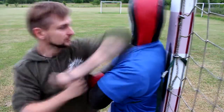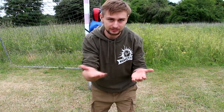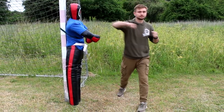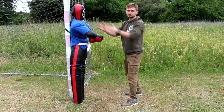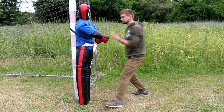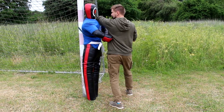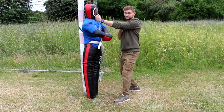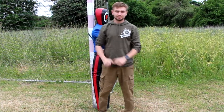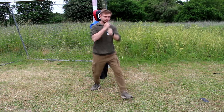So let's talk about footwork. If this is a hook then you have to step in — you will not stop the hook just by standing like this. Step in, then elbow — bam — then back fist — bam — then chain punch, you go forward. So basically it's like this: hop, hop, hop, hop, hop — something like that.